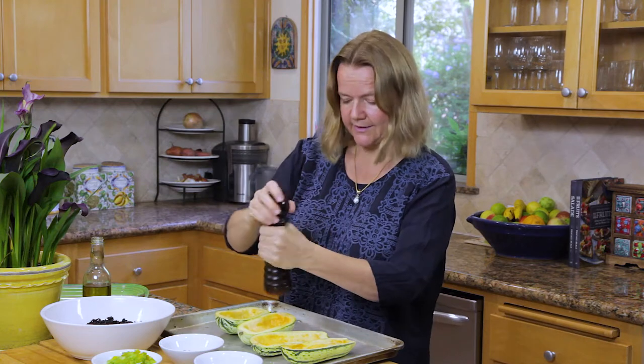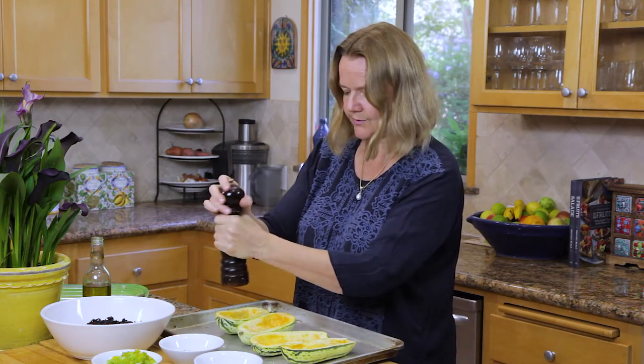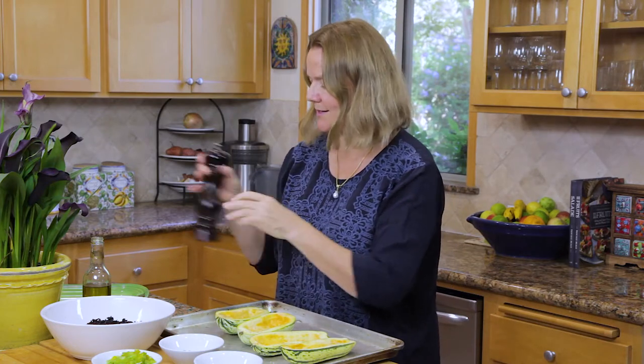You can do this part ahead of time and then just reheat them a little bit, because I like to serve this warm. But in fact this is also a good dish to have the next day. So that's it — olive oil, salt and pepper.